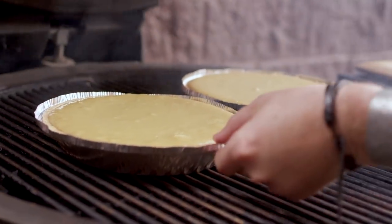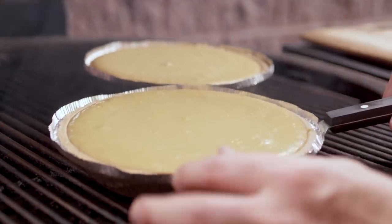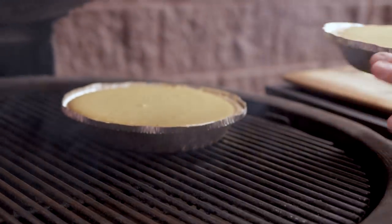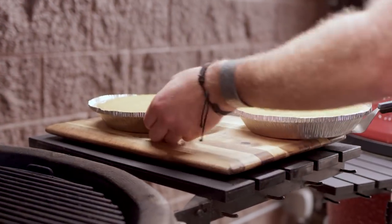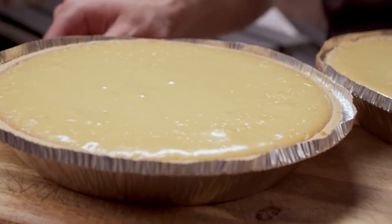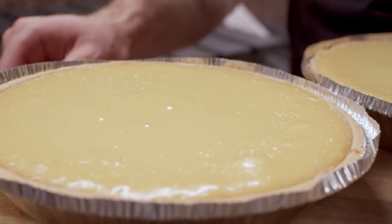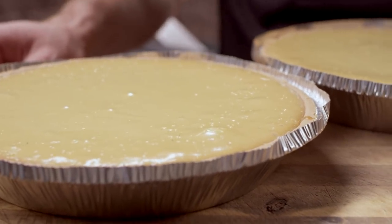I like how it's set — still got a little jiggle. That carryover cooking is gonna finish off the grill. Beautiful, nice caramelized color on the top. Some of that's coming from that slight smoke from the natural lump charcoal. Now we're gonna let these babies sit for about 15 minutes before we refrigerate them. If we put these in the refrigerator straight off the grill, they're gonna sink — the center would start to dip down, it's just not gonna look as good.